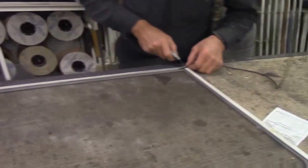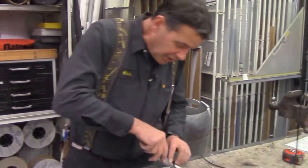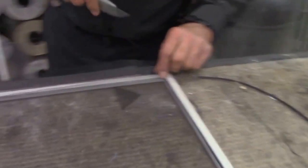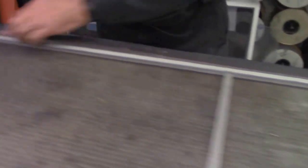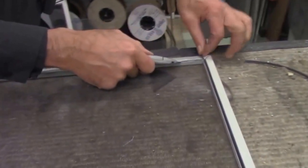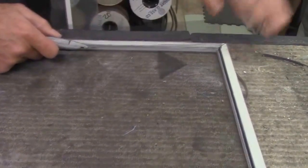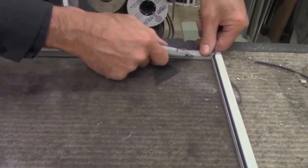Now we take and trim the spline. Use the back side of the utility knife blade into the corner, get it in the corner nice and tight, then check this corner. Watch your fingers — when you start to cut this, keep your fingers away from the blade. Don't cut in front of your fingers; keep your fingers above the utility knife.